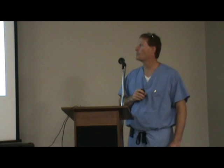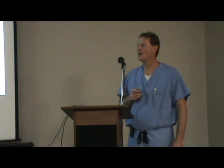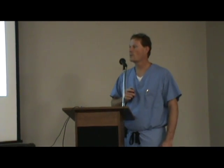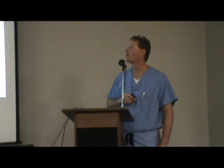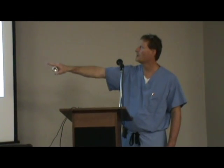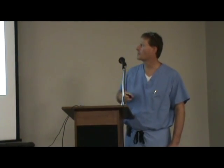And that's where Mako comes in. This is a new way of lining things up. It is literally a computerized robotic arm — you can see it right over here. This is the robotic arm part called the RIO, and this is what we use to now address this partial knee replacement.